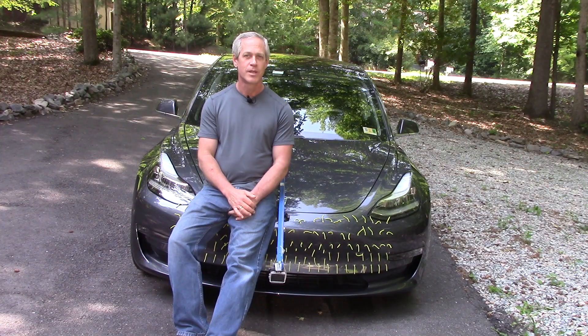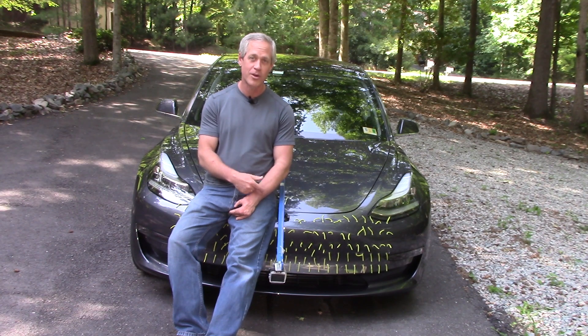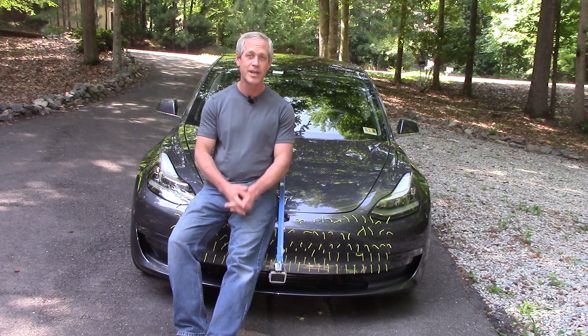What the hell is that? Well, that's what hundreds of people who saw me driving around with all the stuff on the front of my car wondered, too. So, let's find out.